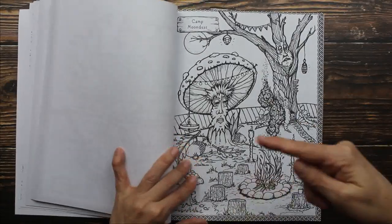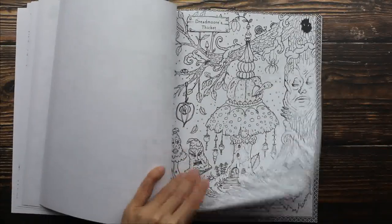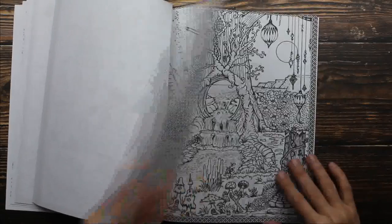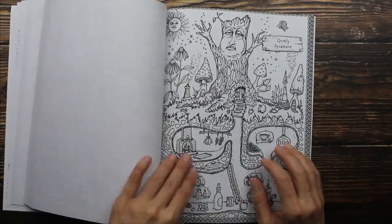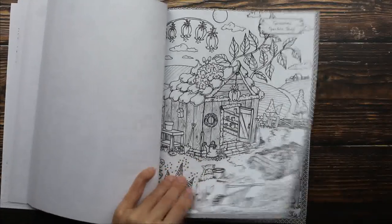Now we're repeating. So, you get two of every image. I kind of like that, because if you create your art in your book and then you decide you want a different color scheme, you can do that.